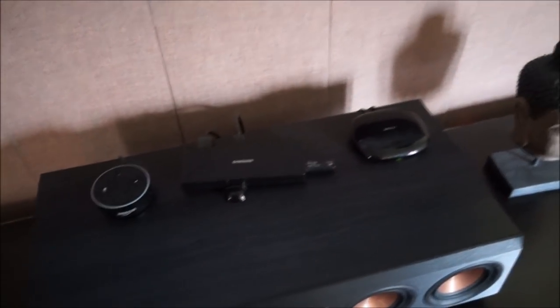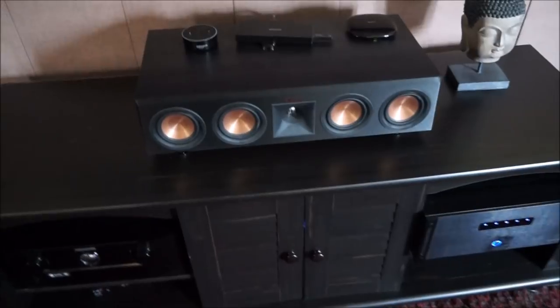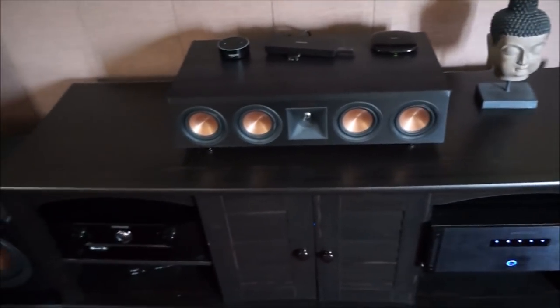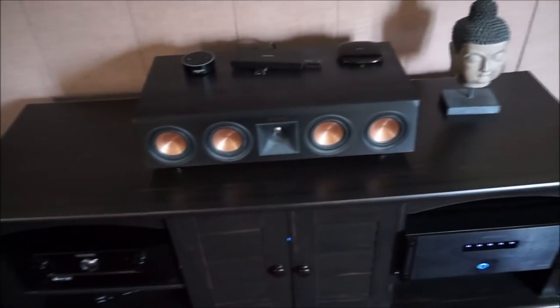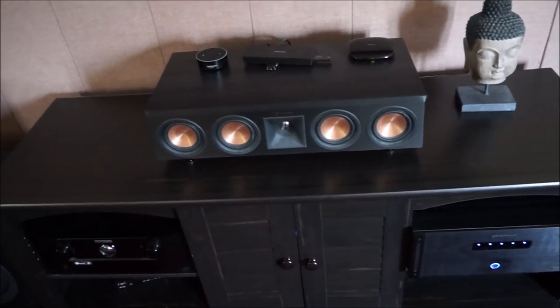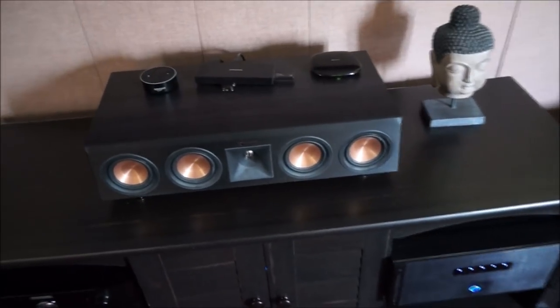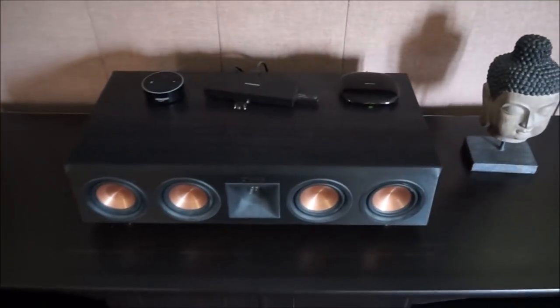Next is my center channel, which is the RP-440C Reference Premiere. I think Klipsch is coming out with a new model soon, but I'm happy with what I have. There's nothing worth upgrading yet — it performs great, and even though they're changing the styling a bit, I'd rather stick with my current setup.